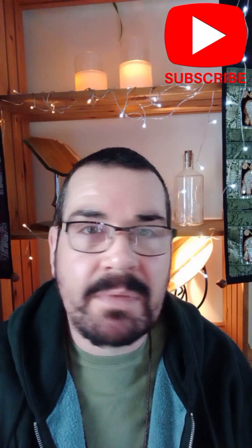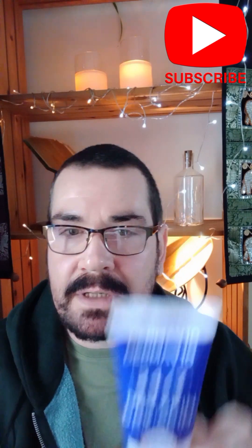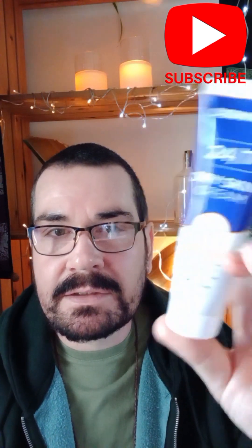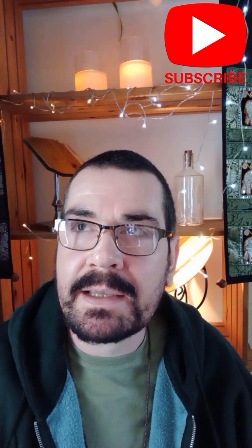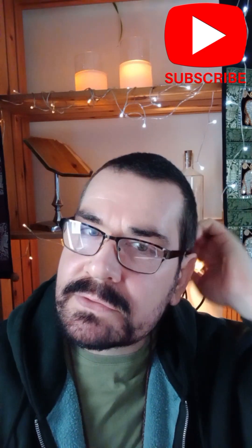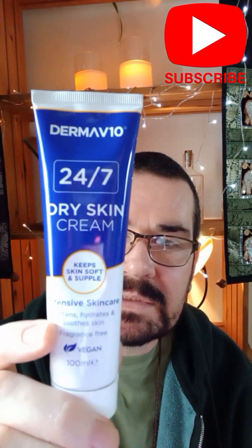You don't have to spend a lot of money on these. I know Nivea do good creams. The one I use and love is Derma 10 24/7 dry skin cream. This has been reformulated recently — it used to be really thick, like actual grease, it was gorgeous. It's now a lot lighter, but that cost me one pound from Savers.